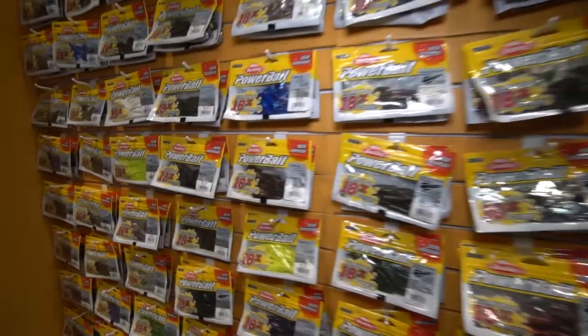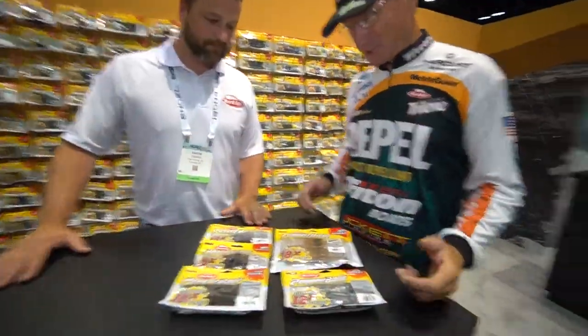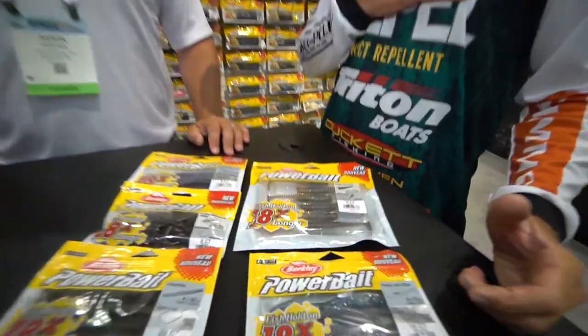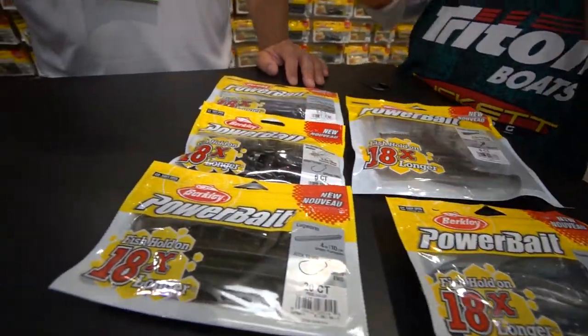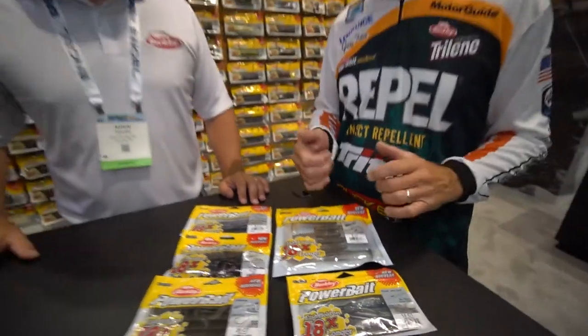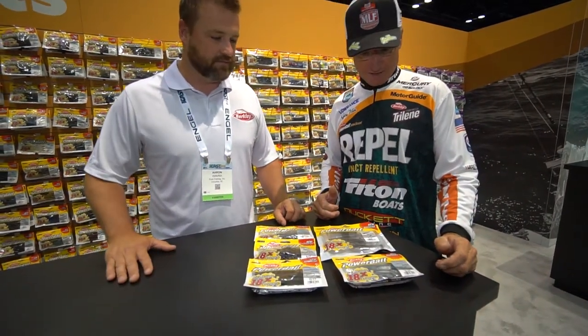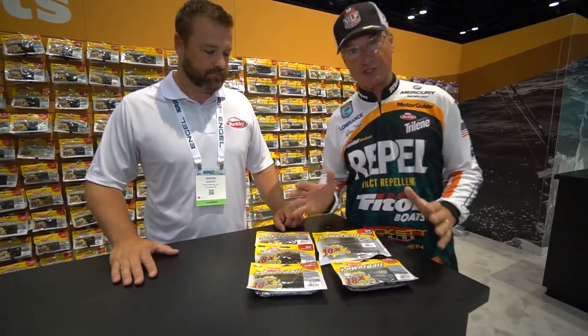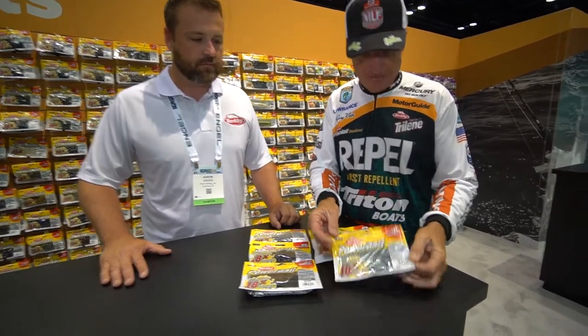We want to talk to you about five specific baits right now today. It's exciting because Powerbait is something I've used all my career, pretty much from the very beginning. It just keeps getting better and better. It's not necessarily that our Powerbait ingredient is any better — it's all of our new sizes and shapes and our colors. Better colors. Yeah, absolutely. It's phenomenal. But here's just a few of that group that I'll quickly talk about.